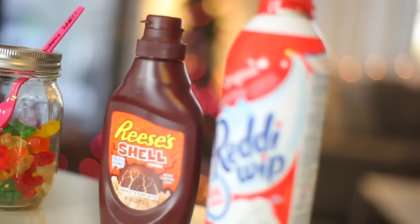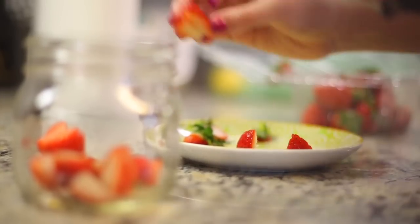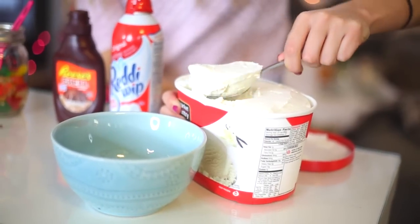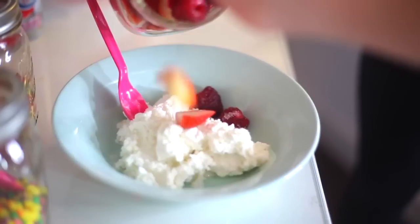You can also set out any other toppings that you like, like whipped cream or chocolate syrup. My favorite is fresh fruit, so I'm cutting up some strawberries. All of this is so delicious on ice cream — you have endless combinations that you can make. Well, not really endless, but there's a lot of them.